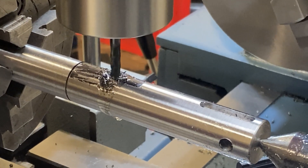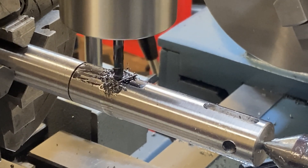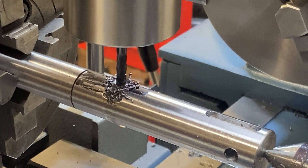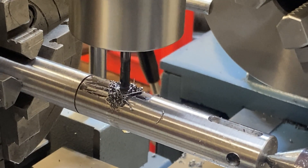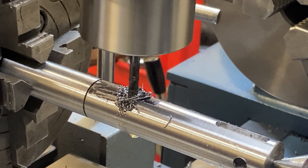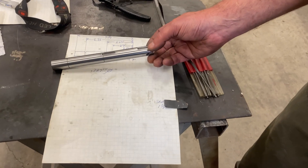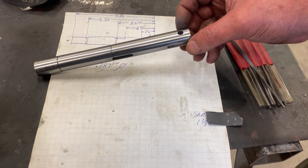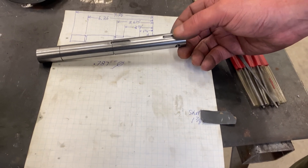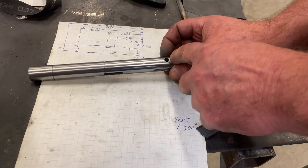I'm on my last keyway here — this happens to be the last feature on this shaft — and then I can start working on modifying one end cap to get an oil seal put in there. There's our finished shaft, out of the machine, all deburred, all cleaned up, pretty much ready to go. We've got the keyways, the retaining ring grooves, and this hole.